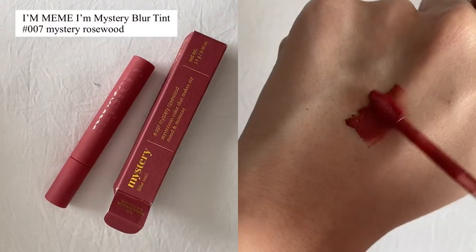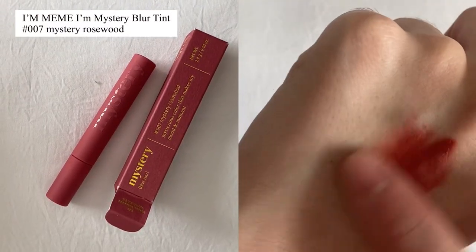Then moving on to the lips — al-jong looks are known for their gradient lips, so I'm going to use my I'm Mean Blur Mystery Tint in the shade 007 Rosewood. This product is so velvety and nice; it's really easy to achieve a soft blurry effect with it. I'm going to apply the product to the center of my lips and use my finger to blend it outwards very subtly, which will make it soft and blurry.